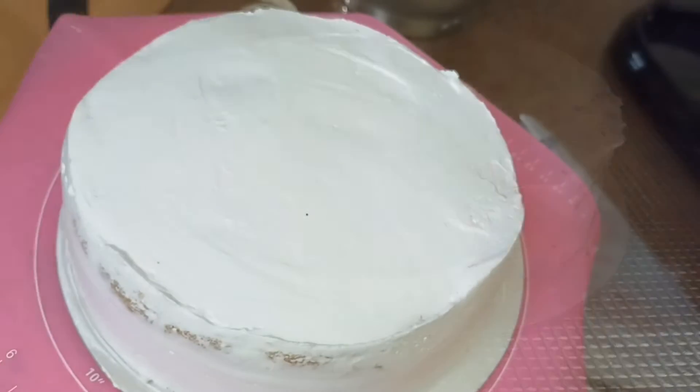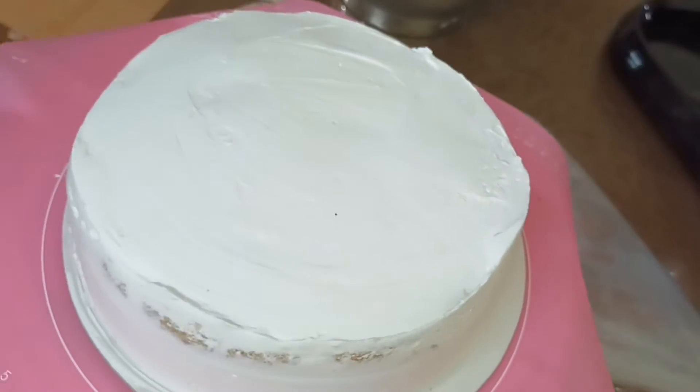Add the crumb coat on top, and then add the second coating.